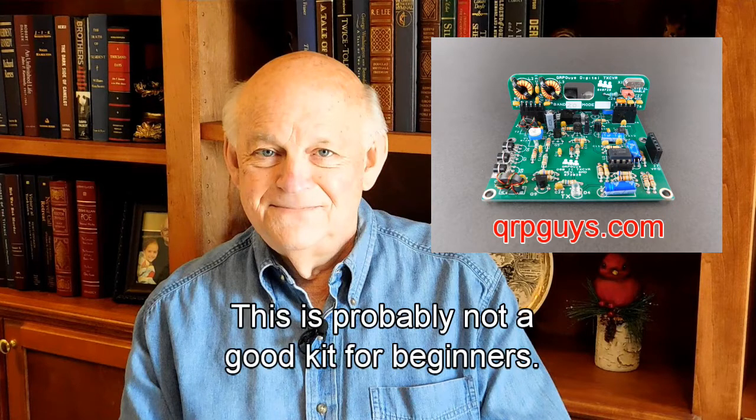You may already know about FT8, but if not, I encourage you to Google it and read about it. If it interests you at all, you might want to order the same kit that I did and try your hand at putting it together and getting it on the air. If you have some experience soldering through-hole components, the kit won't be hard to build, with a couple of possible exceptions.